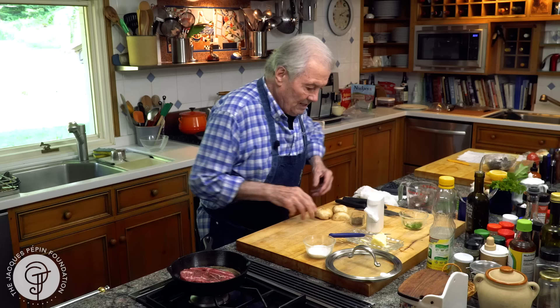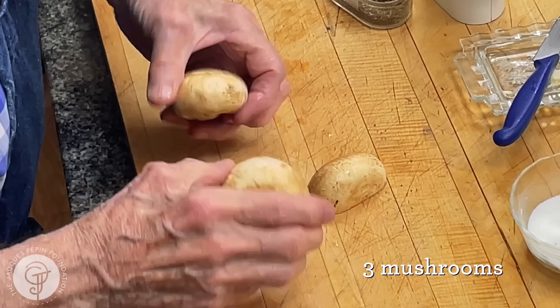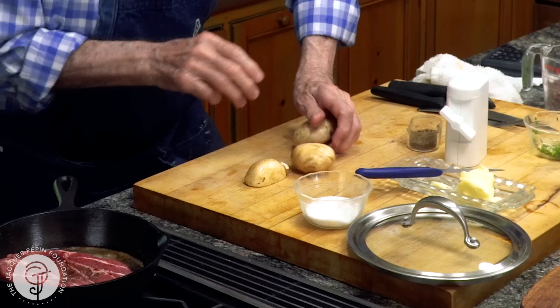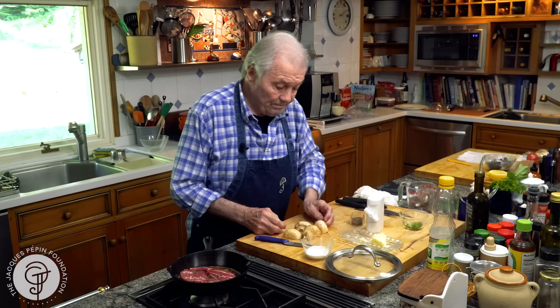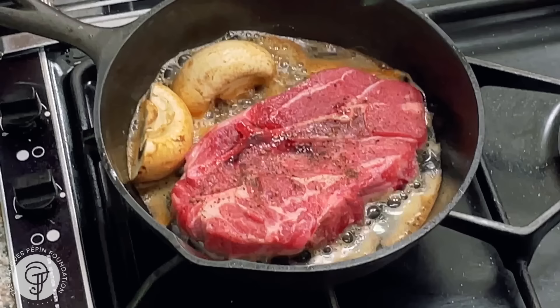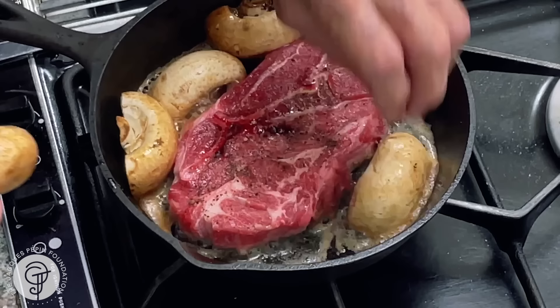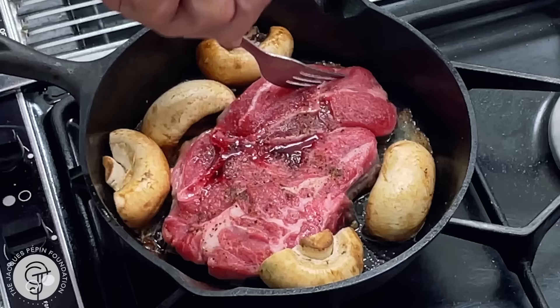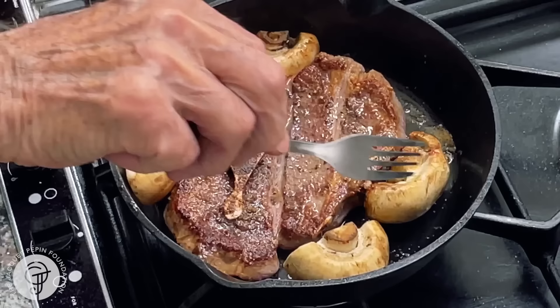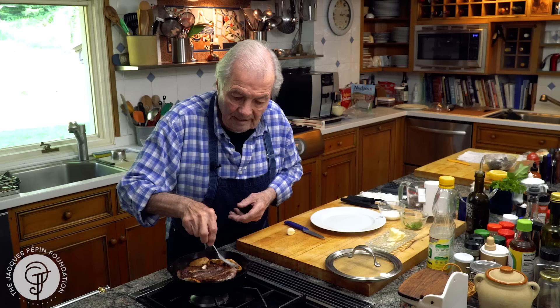I'm going to lower the heat a little bit and add a garnish of mushrooms. I have those mushrooms here — a little old from my refrigerator, so they need washing. It is a fallacy that you cannot wash mushrooms. Of course you wash mushrooms. The point is that you don't do it ahead — you wash mushrooms and use them as fast as you can after. I have two large mushrooms that I'm going to cook gently all around. That's going to cook a couple of minutes on this side, a couple of minutes on the other side.